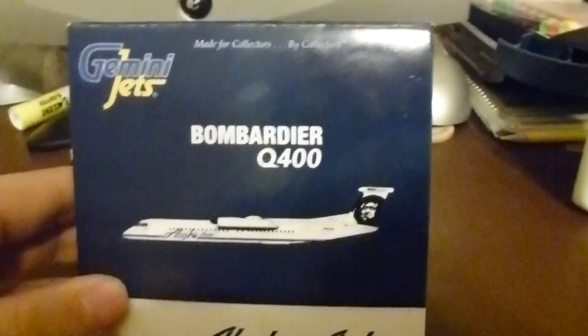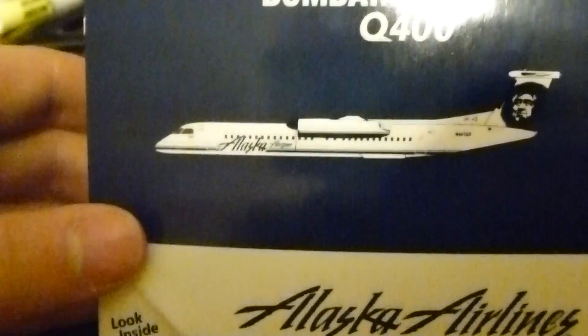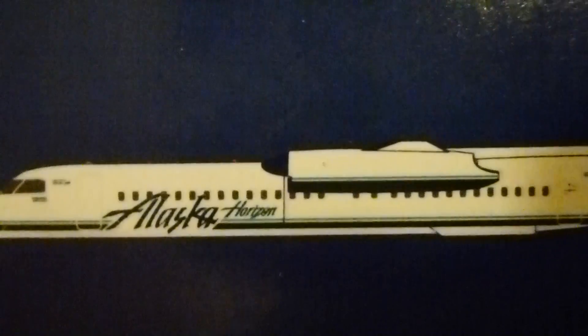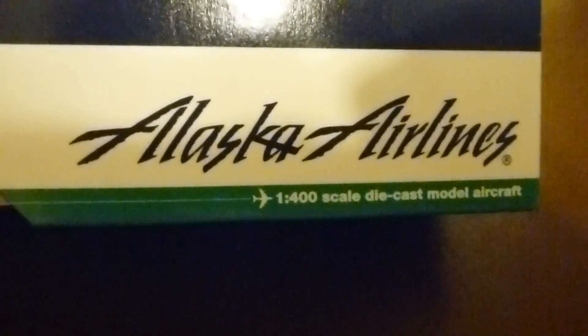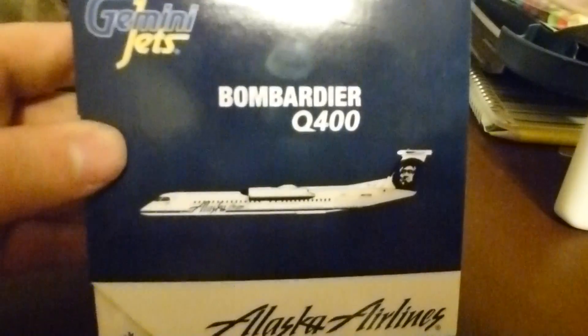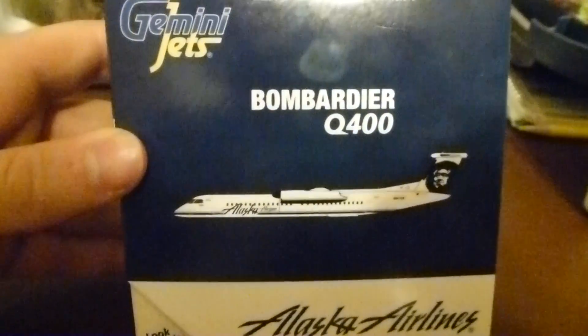Here is the box. Gemini Jets logo, Q400 — this is the latest evolution of the Dash 8. You can see Alaska Horizon on the front, with really nice printing. You've got Alaska Airlines titles and sort of a green accent. I'm not sure why they chose green — there's a little bit of green on the Alaska Airlines planes but not that much. Here's the back, with the aircraft climbing as always on Gemini Jets boxes. This is a Gemini Jets 2012 release — fairly new, since the rebranding was pretty recent.